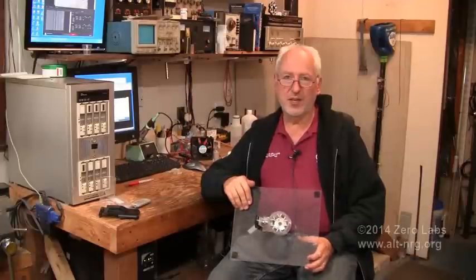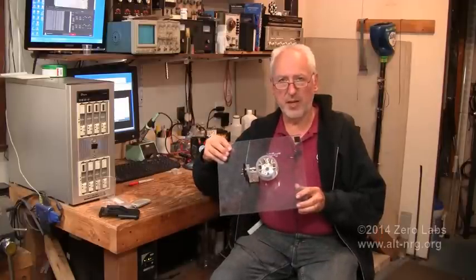Hey everyone, welcome to Zero Labs. Today is Wednesday, October 8th, 2014, and this is your update on the Vortex Field Permanent Magnet Motor.